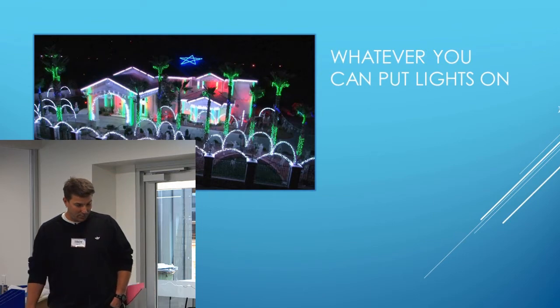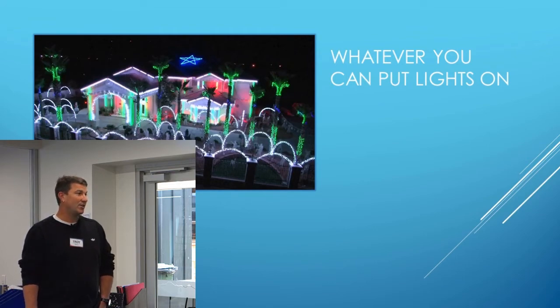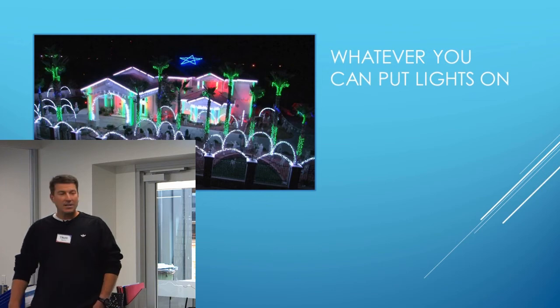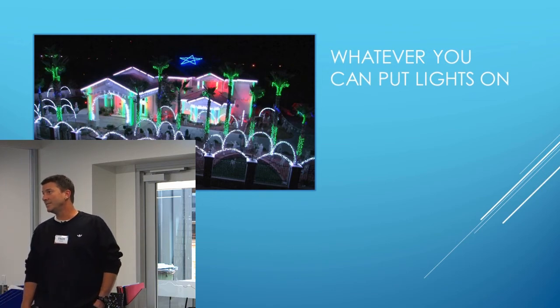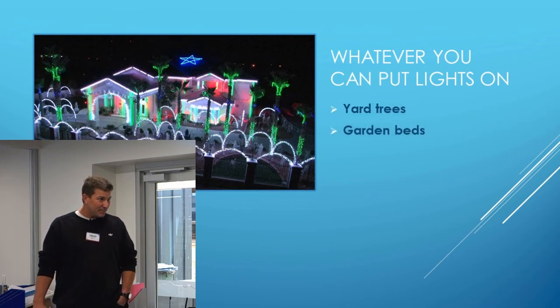Whatever you can put lights on — as you can see, his house has lights on everything: palm trees, roof, trees at the back, windows, house, front fence. He's put lights on anything. I've even seen Lizard King use a bicycle rim at the top of his mega tree. Whatever you can think of — if it looks great at night time when the lights are on, chuck a light on it, see how it goes. Yard trees, garden beds, fences — whatever you can put lights on, chuck a light on it and see if you like it. That's the beauty of xLights: you can see what it looks like before you even put it on there.